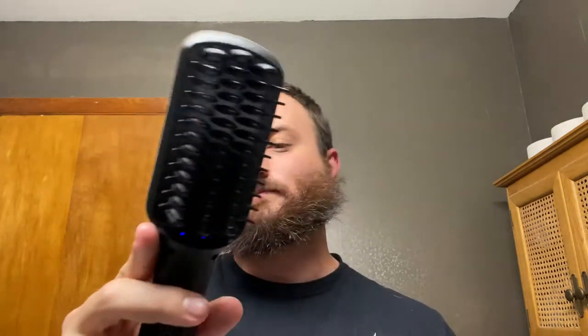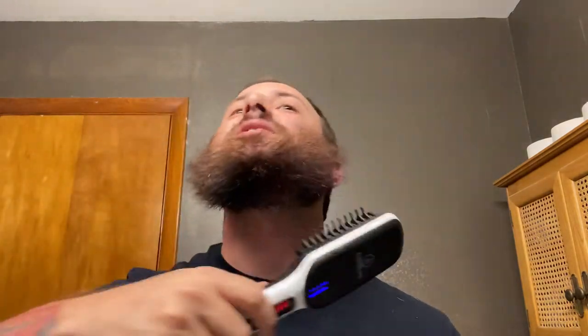Surprisingly enough, I've actually used this at this temperature, and this feels really hot right now. Yep, still 380 — I didn't accidentally bump it up to 400. Yeah, this is feeling really hot on my face right now, but that's all right. All right, put that down — dropped something.